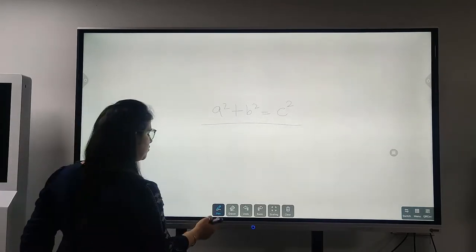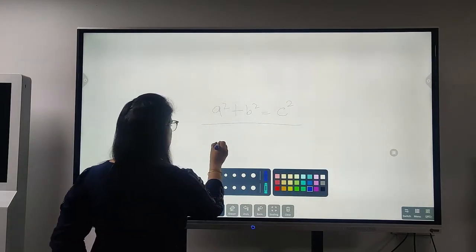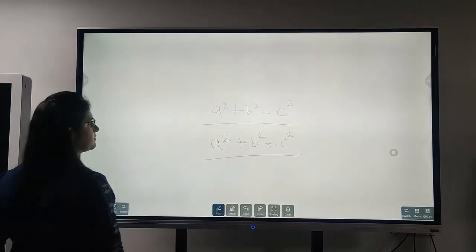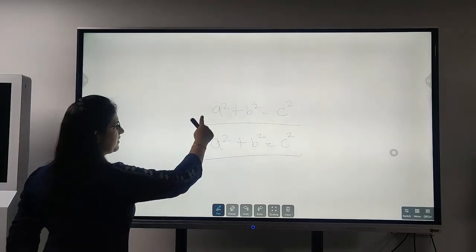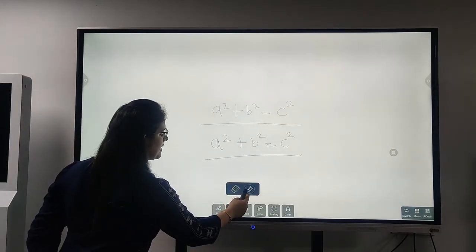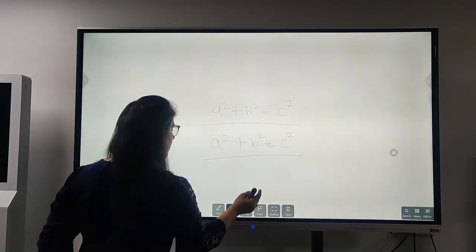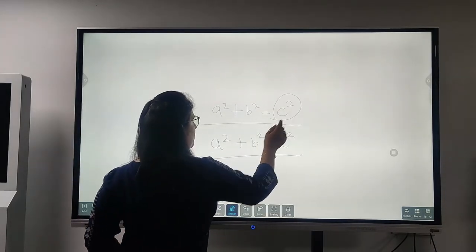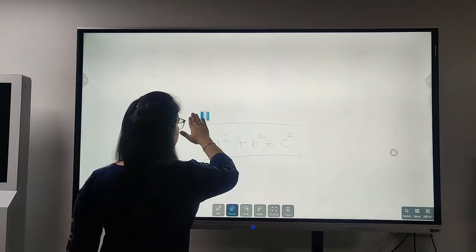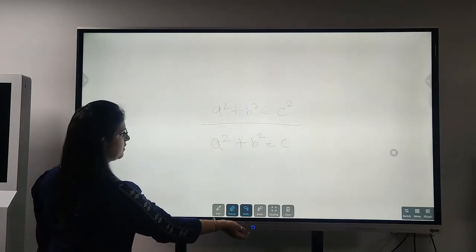Now I don't like the color — I want to change it, make it more vibrant. So I click here and go for a dark blue color. I write: A square plus B square equals C square. We also have an eraser option. One is the circle eraser — whatever specific space or figure we want to erase, we can go ahead. I click here and erase a particular image. Or if I want to erase the whole equation, I can do that too. And if I want to undo, I just click here and it comes back.